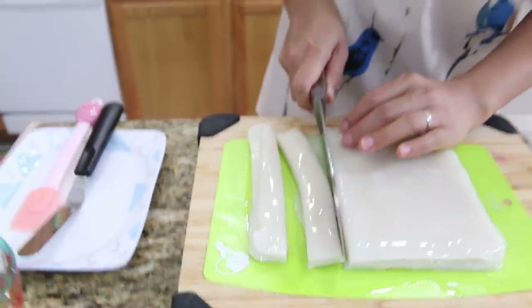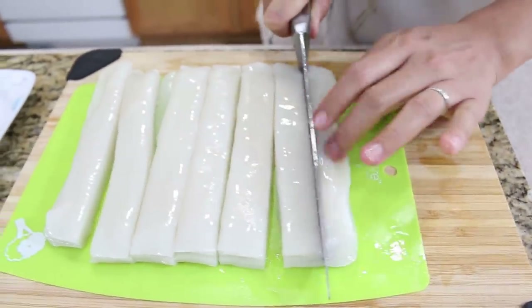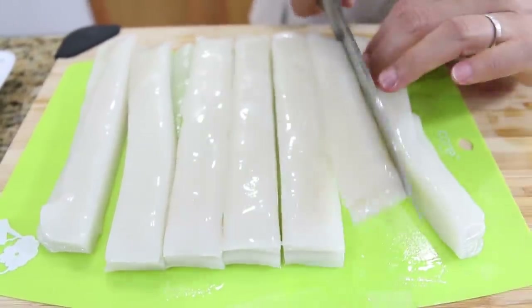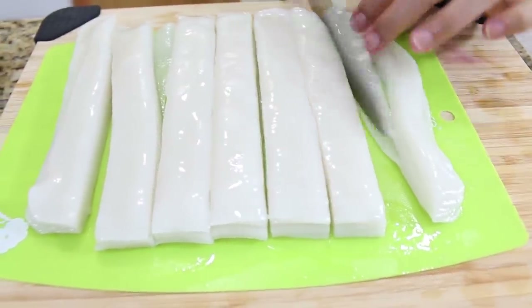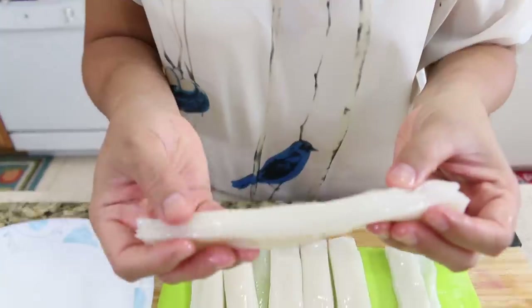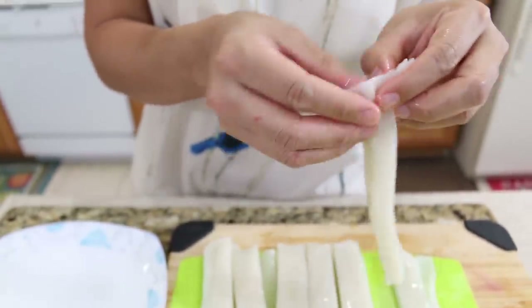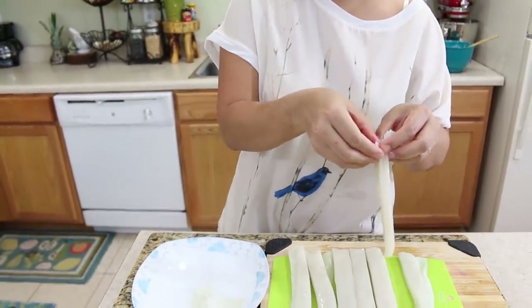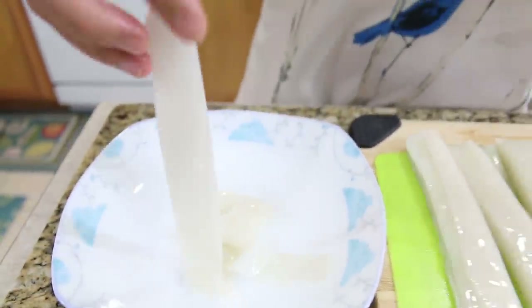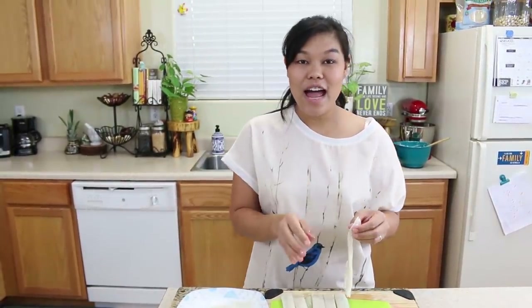They have to be nice and chewy — perfect! The last one might be a little bit smaller than the others but that's fine. Cut your whole batch and mix it all together. Now we're done with our fresh rice noodle. I'll show you how nice they are — they're supposed to be nice and chewy. All you have to do is just separate them like this so you can use them for stir-fried noodle, or for rice noodle soup, or cut them smaller or bigger — it's up to you.